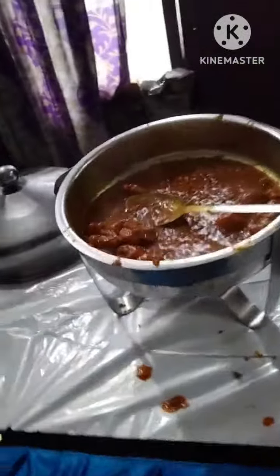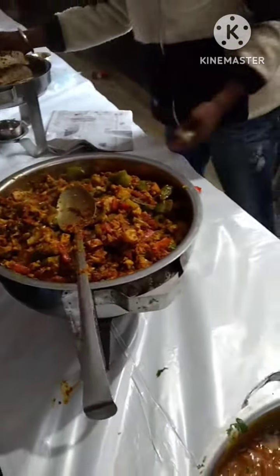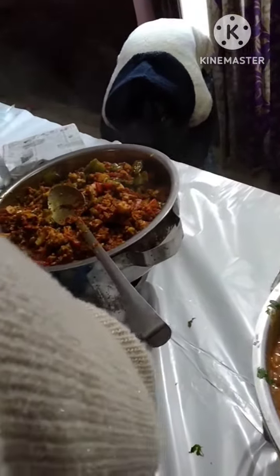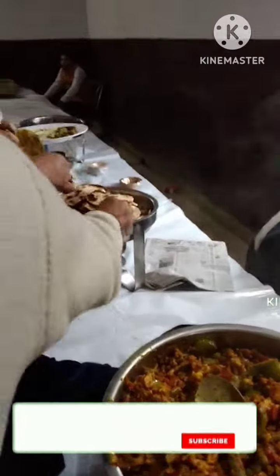This plate has some produce. This is Rajma and it is a mixed batch. And the last one is Naan — people are taking these dishes.